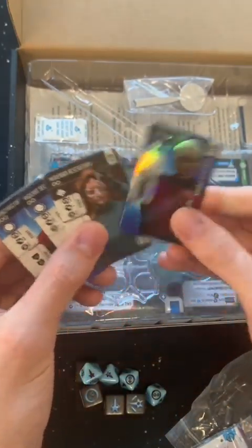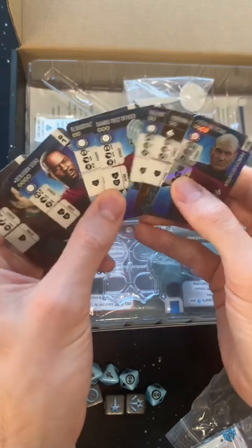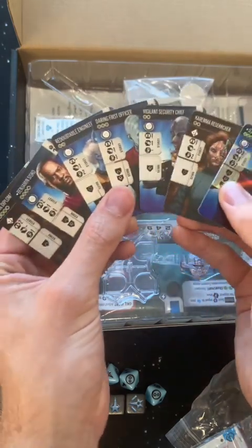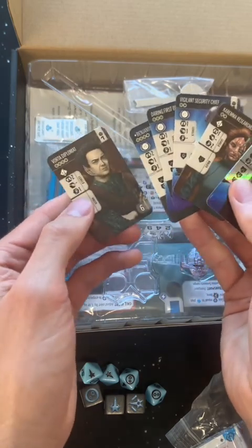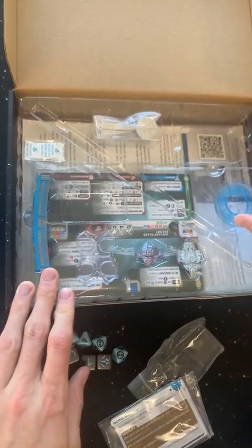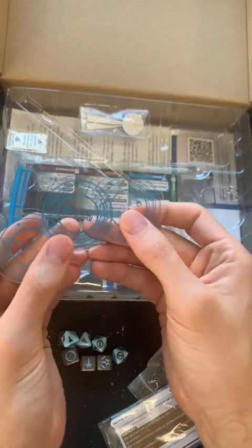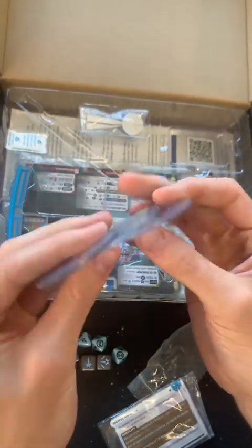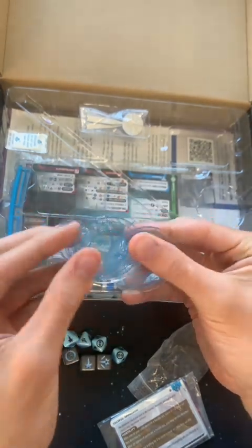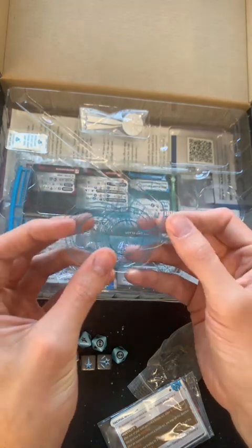Then we've got some crew cards — this one's shiny. I don't know if these are final production level or more of a print-and-play that they sent out to creators, but this is what these cards look like. We also got three of these circular token things. One of them says one, one says three, one says five. We'll figure out what they're for.